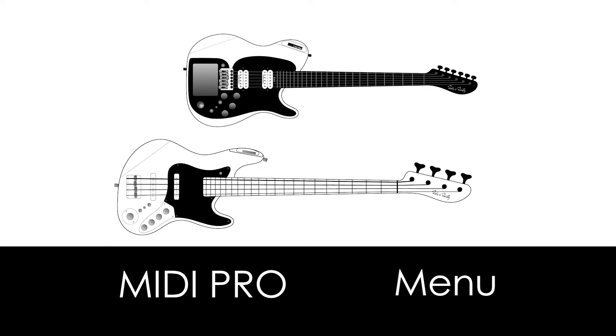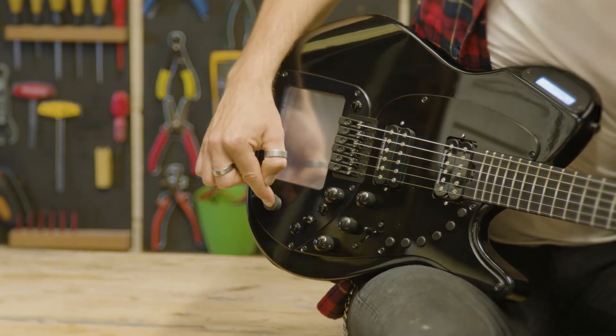In this video, I'm going to show you how to use the menu. To enter the menu, press and hold the joystick.